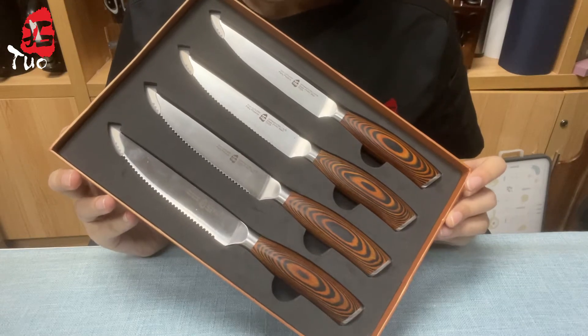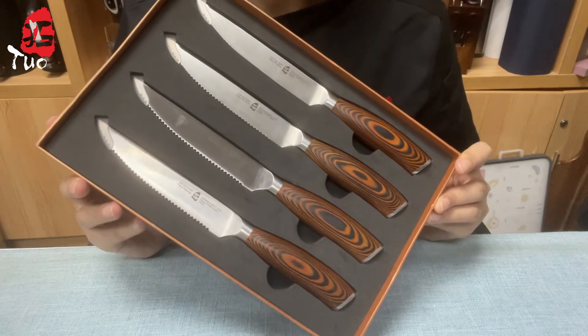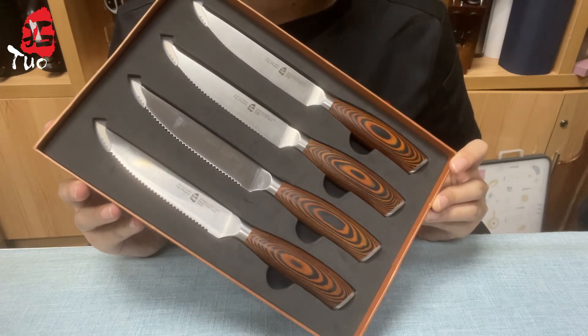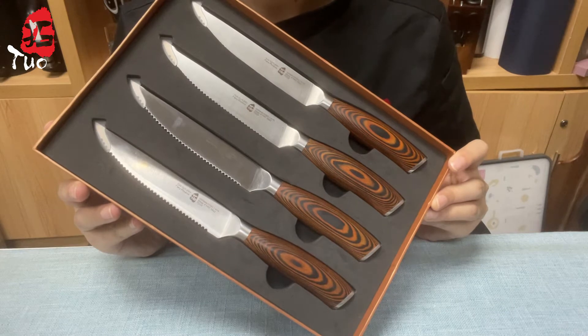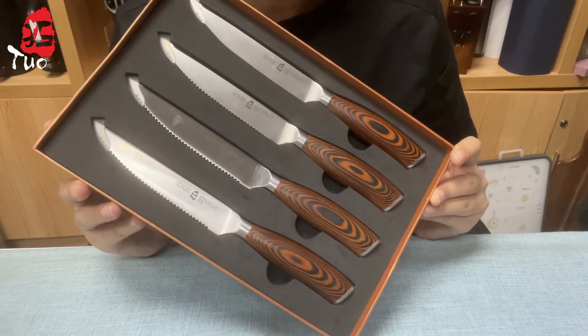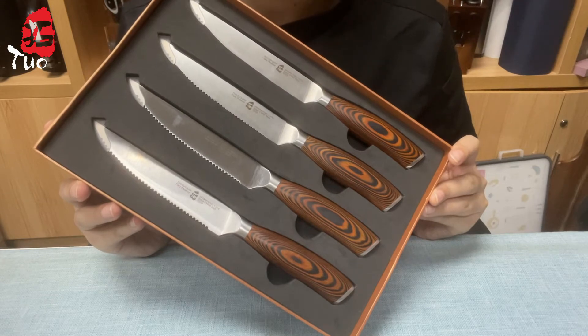Hi, this is Vivian and welcome back to our channel. There are two kinds of steak knives in the market: steak knives with serration or not. Both of them are great choices and the selection depends on your personal preference. In this video, I will introduce how to choose your proper steak knives and our Fury Phoenix four-piece steak knives.